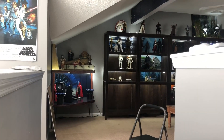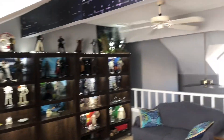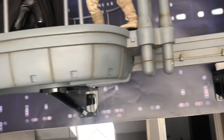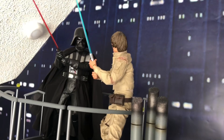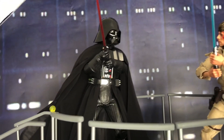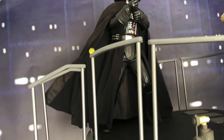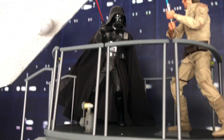How's everybody doing today? I figured since I had a little extra time I would show off a little video of the Bespin gantry. Here are some close-ups of it, and I have my DX07 Luke Skywalker Battle Damaged up against the Hot Toys Empire Strikes Back Vader, which I love.